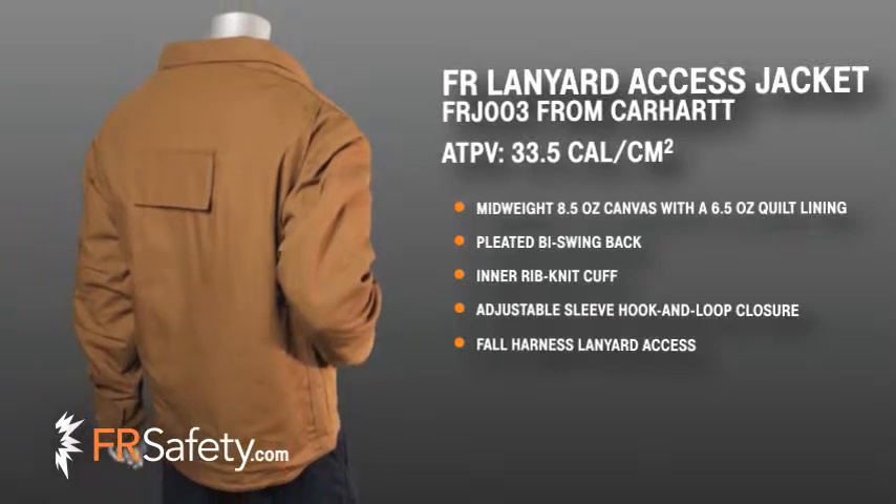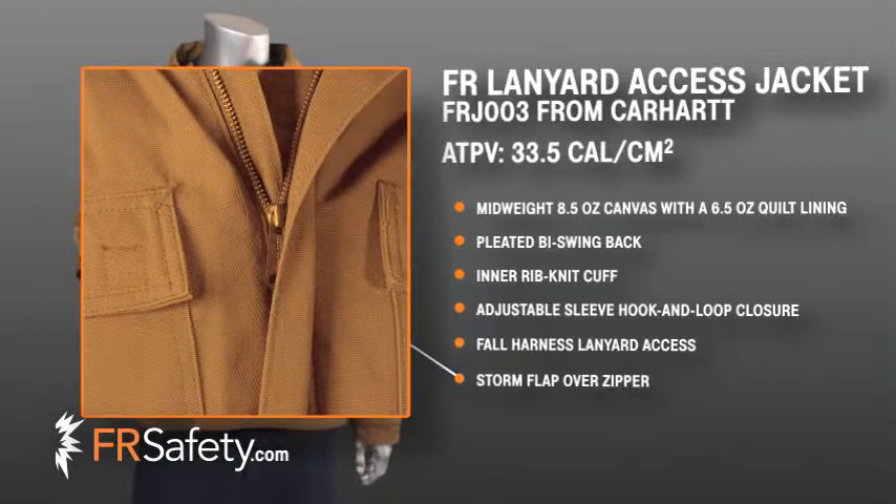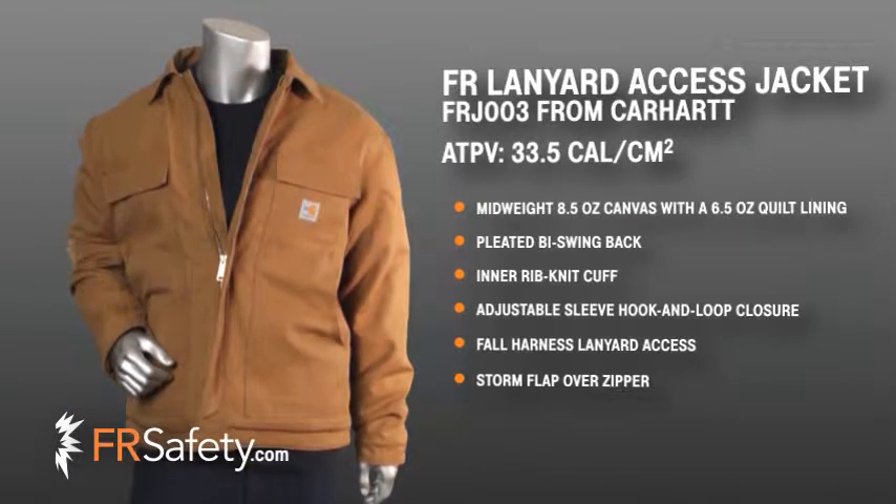The FRJ-003 has no exposed metal and offers a brass zipper with Nomex tape with inside and outside protective flaps and hook and loop closures.